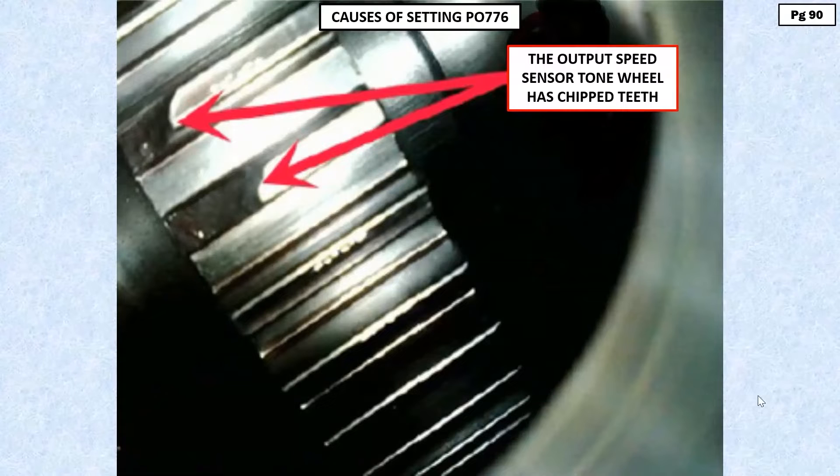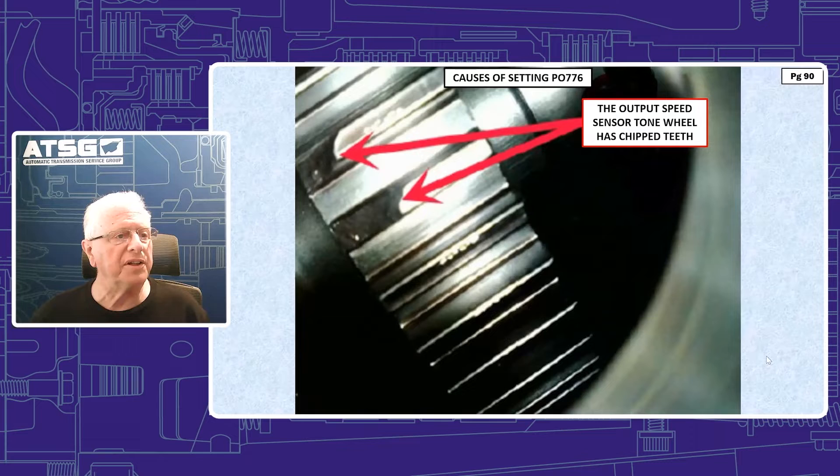Typically, what would happen here and where you would probably lead yourself is to an internal problem, because after all, it is a mechanically generated code. The mechanically generated solenoid code usually indicates a gear ratio error, and of course we always look inside the unit for that.